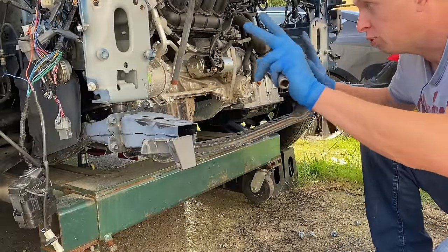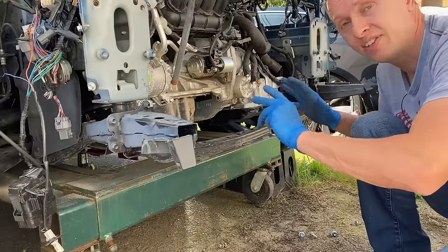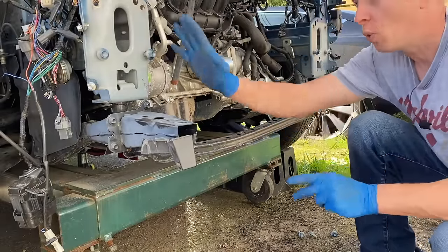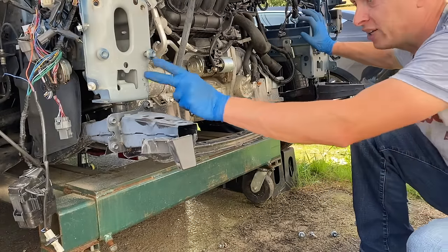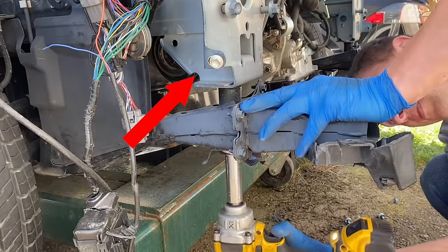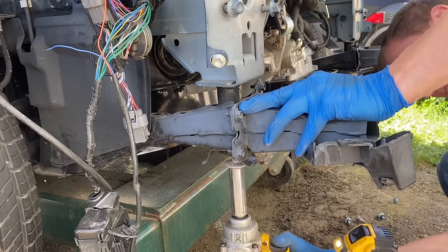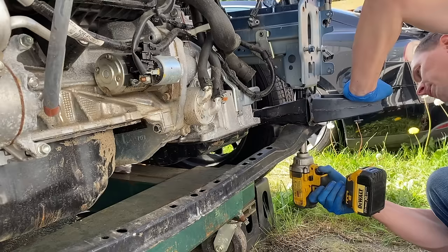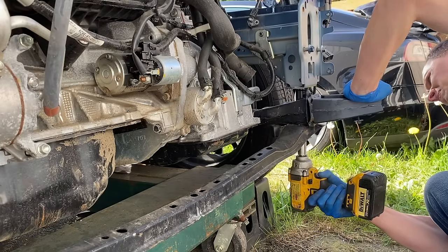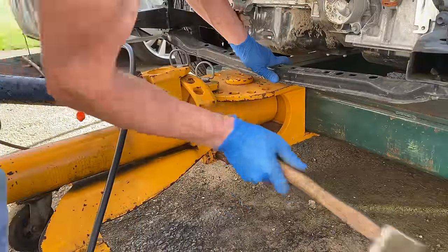One last quick thing before I start pulling on the frame: I need to disconnect the subframe from the frame rails, because that will take any tension off the frame rails and also allow me to pull them separately one by one, since right now they are connected together through the subframe. Interesting thing to note: watch what happens to the frame rail once I loosen up that bolt — as I take the tension off, the frame rail moves. The same thing happens to the other frame rail.